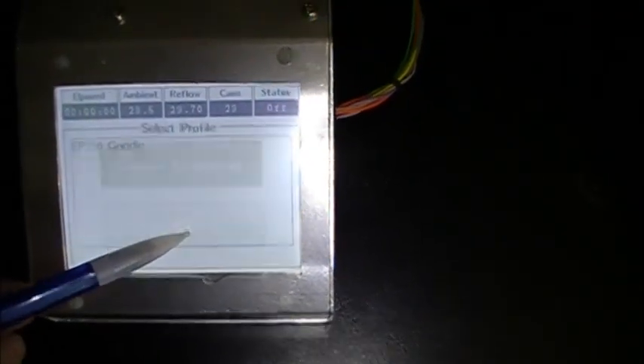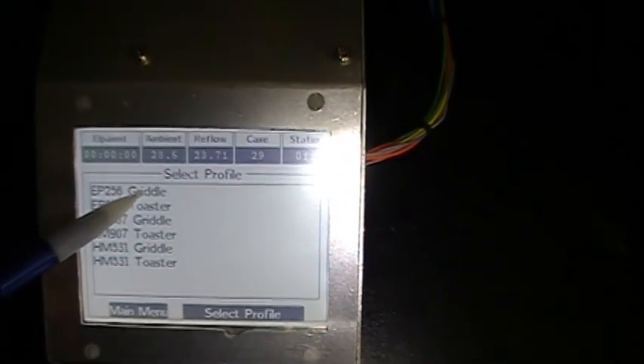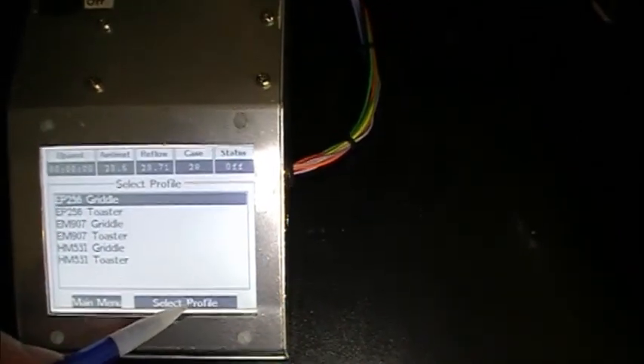I'm going to do a reflow profile with the griddle here. I'm going to use EP256 — that's the type of solder paste I'm using. I don't have any lead-free; that is leaded, no-clean.